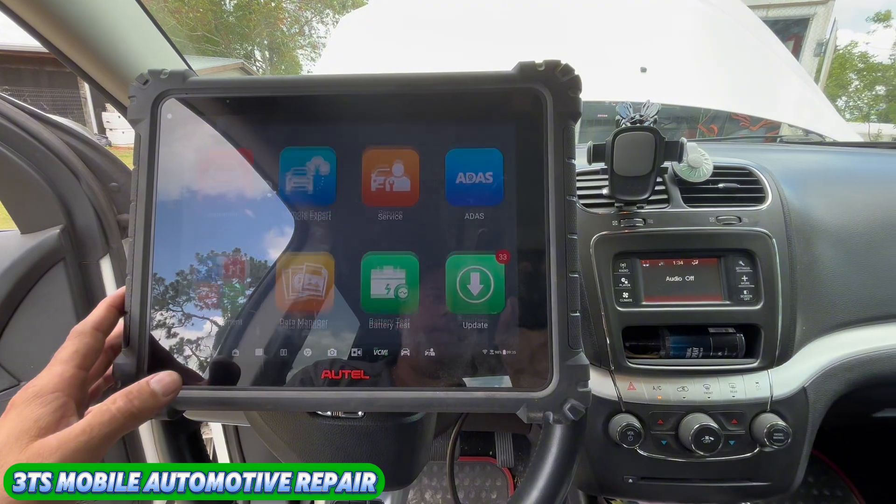Anyway, that's it on this tool. Like I said, we're going to go talk to the customer and sell them a left front wheel speed sensor.